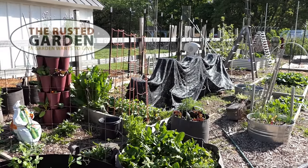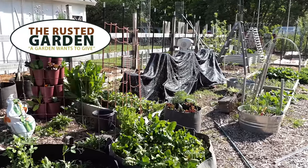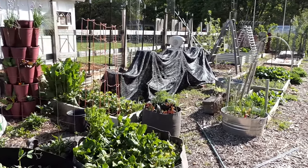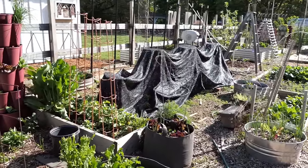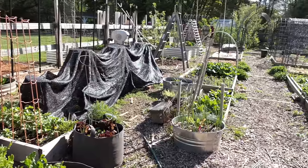Welcome to the Rusted Garden Homestead. Today's video is all about shade cloth. Shade cloth is really a garden game changer once you understand how to use it, and you can use it in two different ways. You can use it to keep the soil cooler spring to summer — that's what we're going to use it for right now.